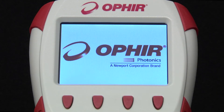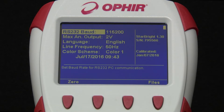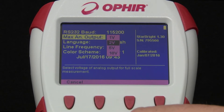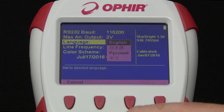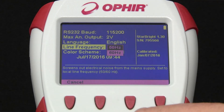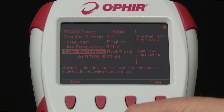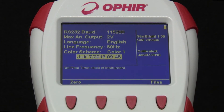First, we'll turn on the meter with no sensor attached. After initializing, we come to the settings screen. Here we can set the baud rate for RS-232 communication, full-scale voltage for the analog output, display language, line frequency — 50 or 60 Hz according to the setting in your country — and color scheme, for example to get the maximum contrast when using various safety goggles.